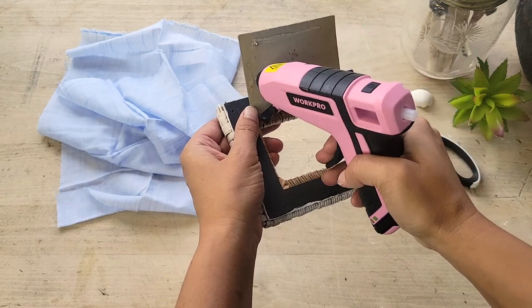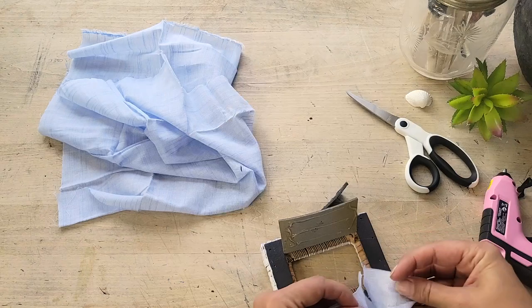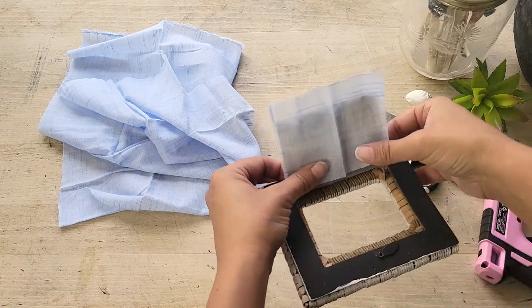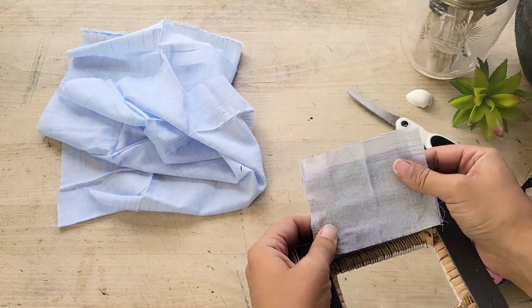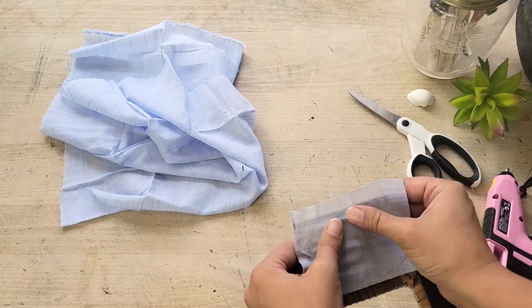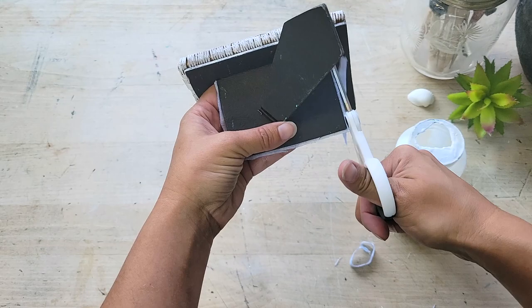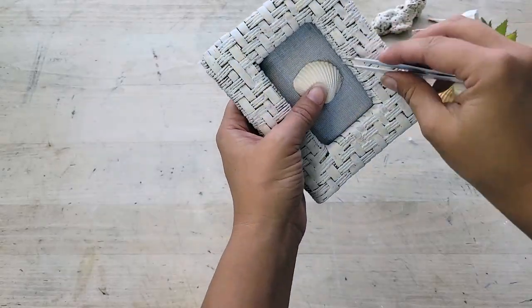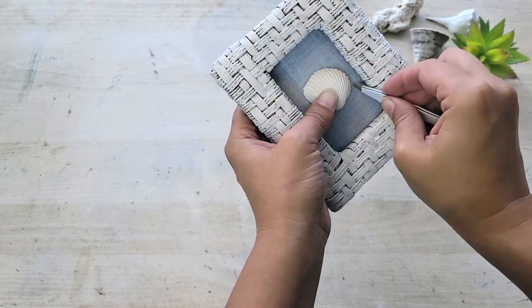You could use whatever adhesive you want, but honestly the hot glue worked just fine. In a second, you'll see that it just smooths down really nicely and you don't end up with any bunching or unsightly bits. Then just trim the cloth down so that it fits perfectly into the frame. Using your hot glue gun, glue the shell to the fabric and then finishing it off, I just cleaned it up with my tweezers to get rid of any of the extra glue strings that I didn't want.